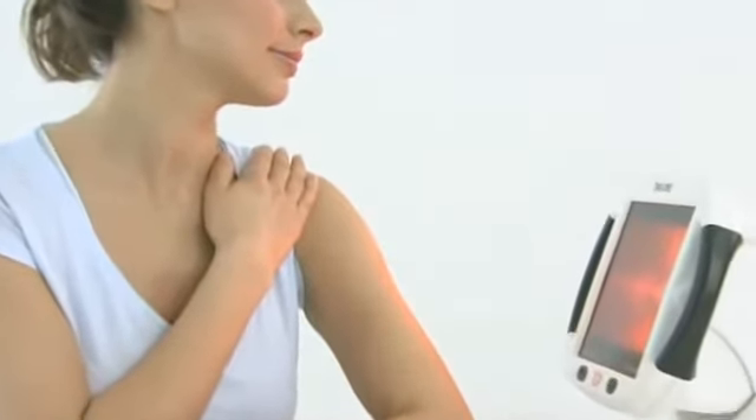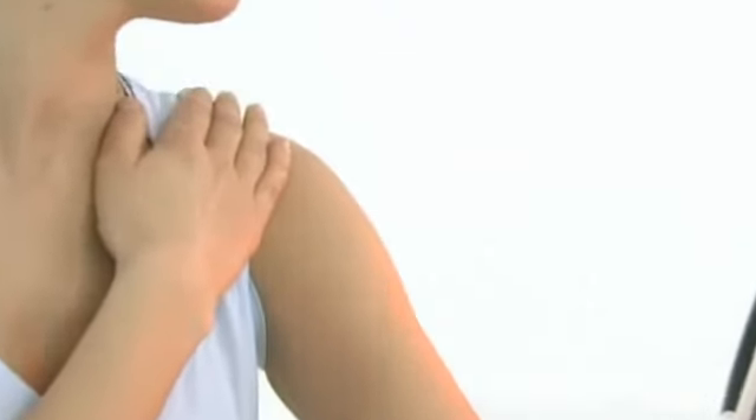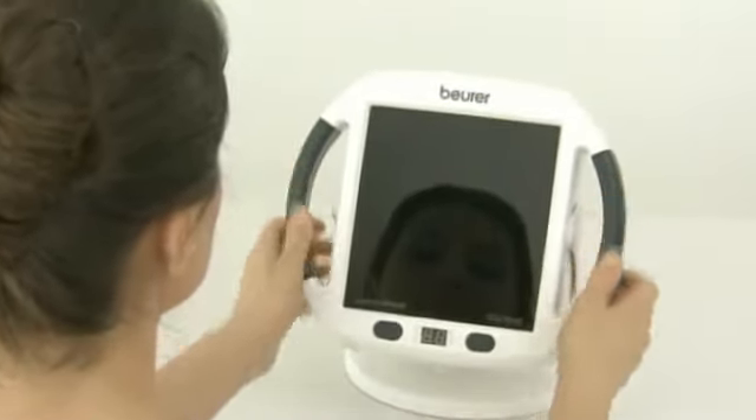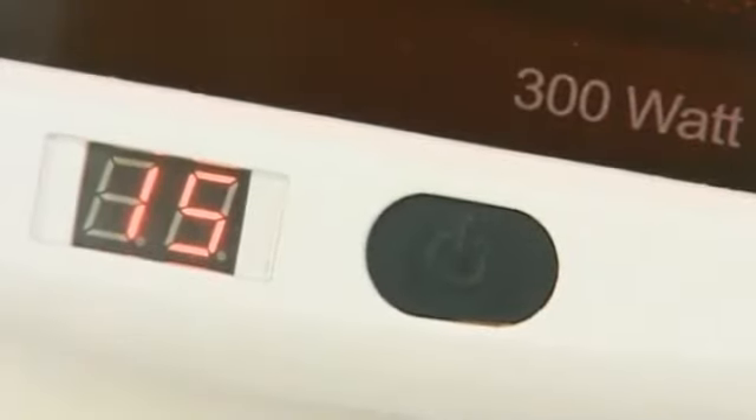The Beura Infrared Lamp ensures maximum effectiveness with its extra-large 30x40cm screen, perfectly suited to targeted therapy and adjustable in 50 variable levels. Behind the high-quality ceramic glass plate lies a 300-watt lamp.